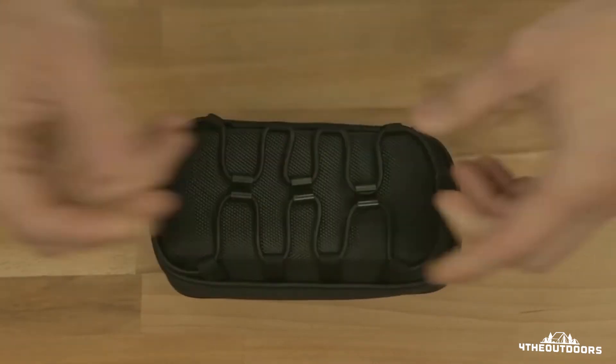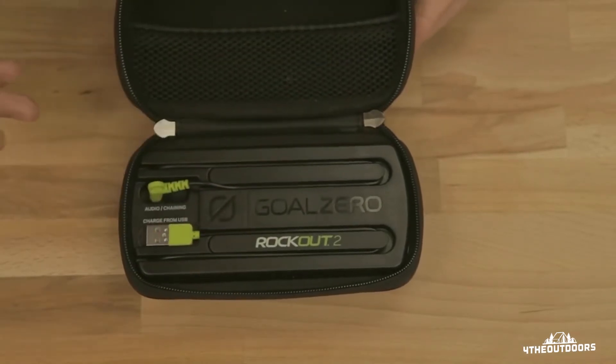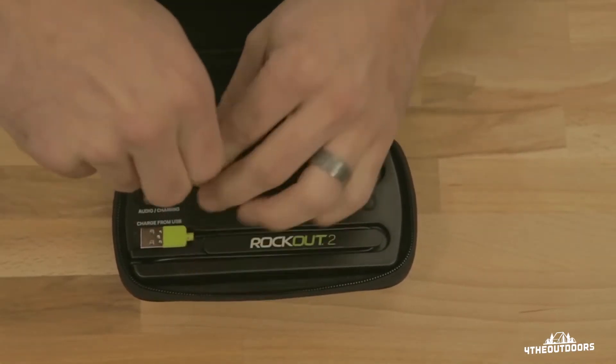That's what this bungee cable is made for. Open it up and that's where you protect your phone — throw it in this mesh little pocket. Your built-in cables are right here.